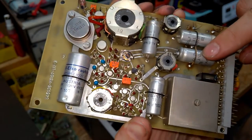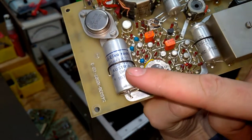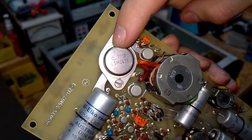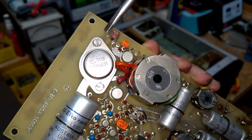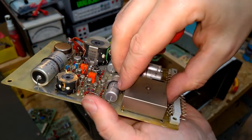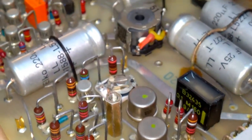Long life caps — Siemens — amazing quality, made in Austria. That's interesting. And a very odd TO-3 transistor, model ESM 2635, built in week 10 of 1977. Look — it's socketed! That's neat.